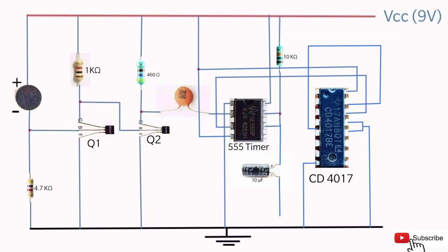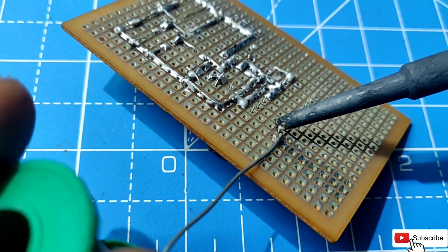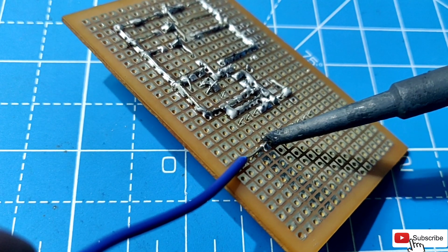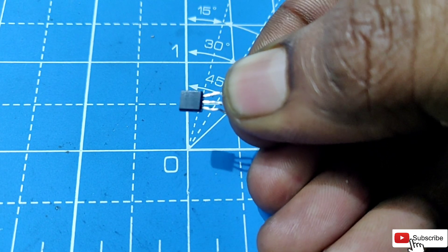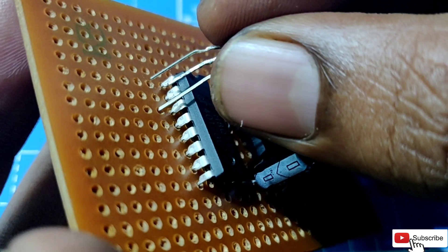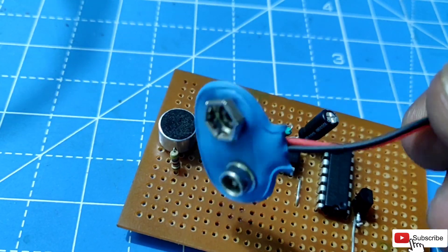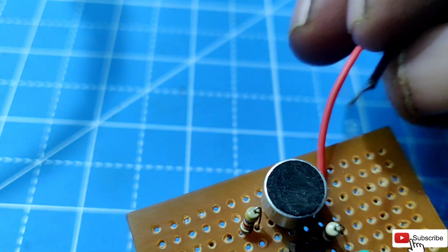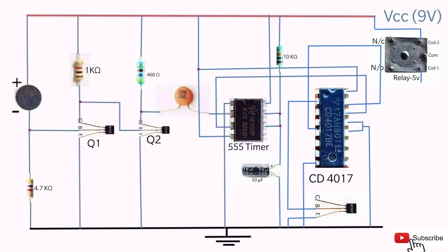Connect the positive terminal of the 10uF capacitor to the 6th pin of the 555 timer and the negative terminal to ground. Connect the 3rd transistor base to the 2nd pin of the IC 4017 and the emitter pin to ground. Connect the 9V battery clip connector to VCC and ground. Connect the 2nd pin of the relay coil to VCC and the 1st pin of the relay coil to the collector pin of the 3rd transistor.